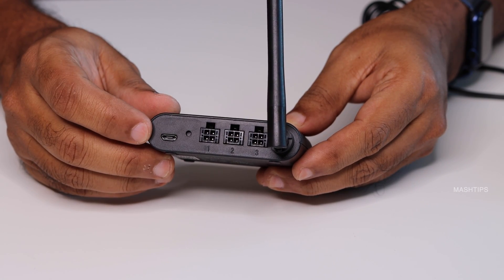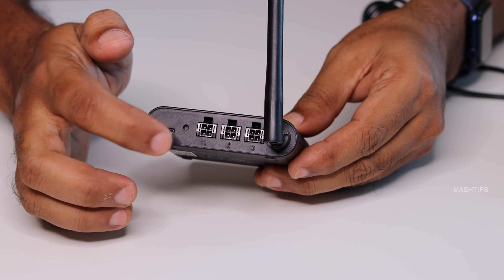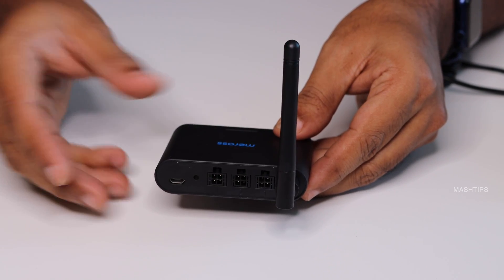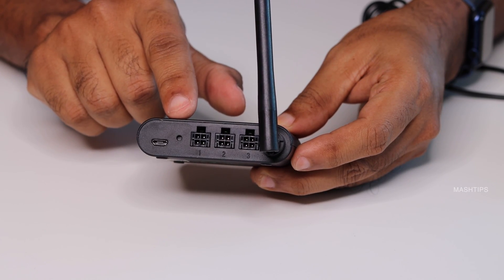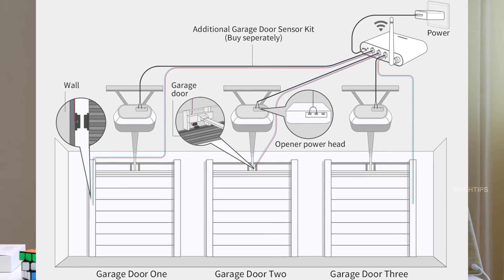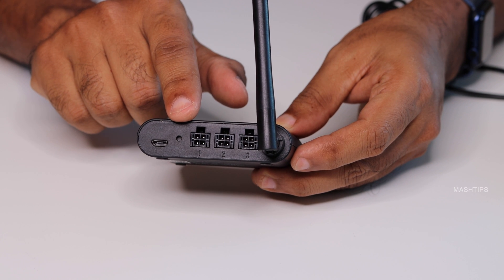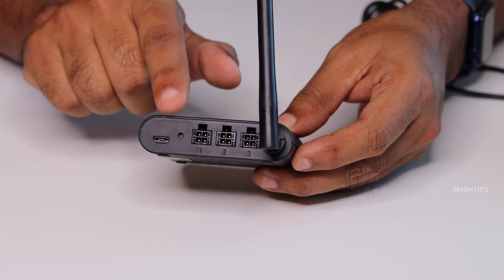Here is a micro USB port to power supply the unit, and there is a reset switch in case you want to reset. There is also an additional antenna to ensure good Wi-Fi reception. You can see three different ports marked as port number one, two, and three, so you can insert separate garage door control wires to work with three different garage doors. If you have just one, you can disable the other ports.